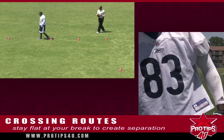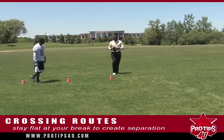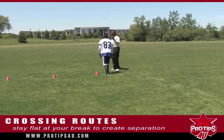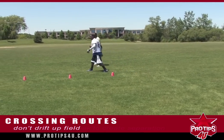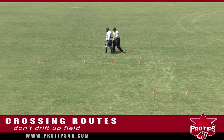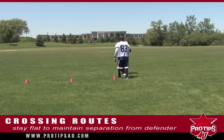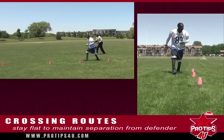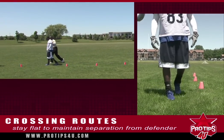This really creates separation between the defender and you. Let me show you what happens when you don't stay flat — when you come out of your route drifting upfield, it's a shorter distance for the defender to get to you and get in between you and the football. So the tip today is to stay flat on your crossing routes. As you come up the field and out of your route, you want to stay flat so it gives the defender a longer run to get to you and to the ball.